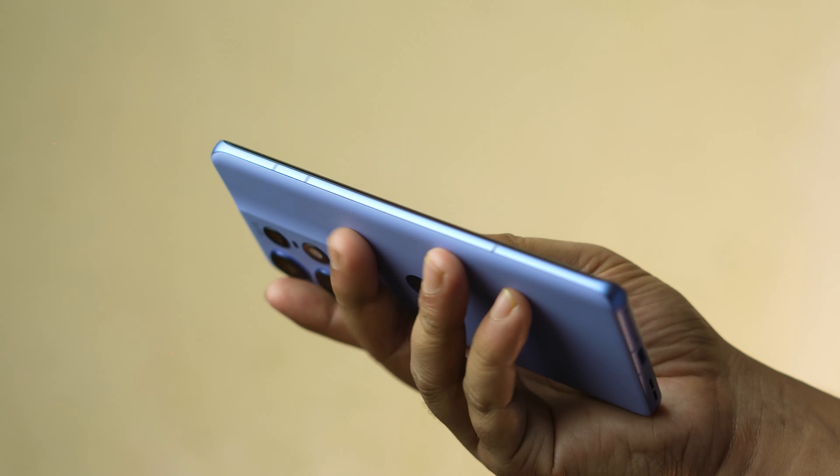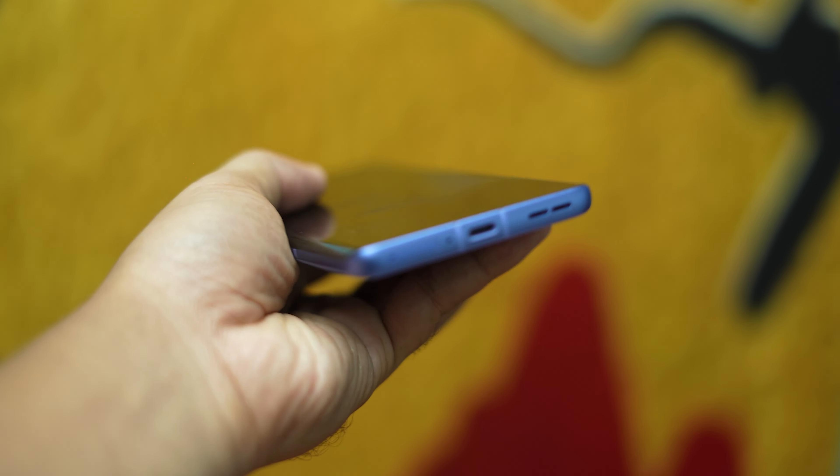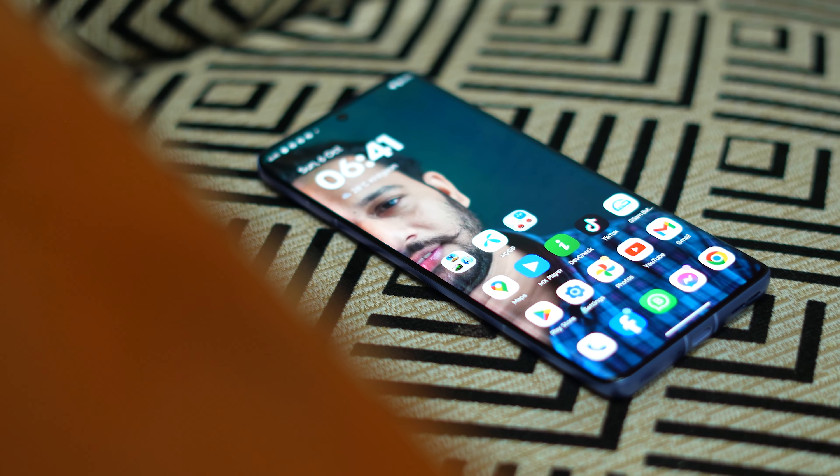The volume button, the power button, and the AI button — the Type-C charging port can be seen. The 12GB variant supports 125W fast charging, and as for the 8GB variant, it also supports 125W fast charging.